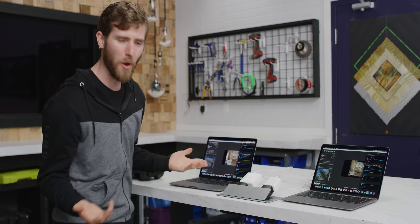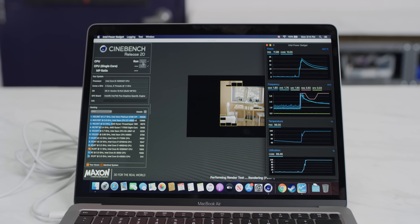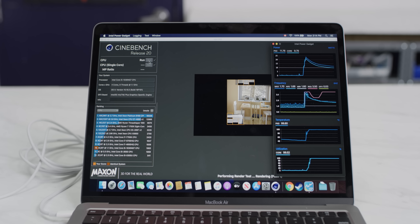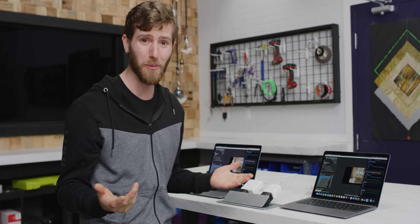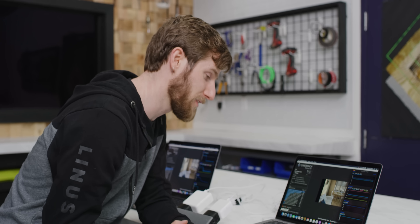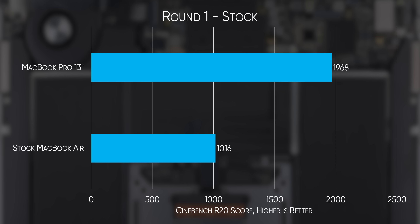There's no way a 25-watt peak CPU is going to match that in performance. But over time, the MacBook Air falls as low as 10 watts, so we should be able to close the gap a fair bit. Both machines run at 100 degrees — this one just doesn't have a fan attached to it. Baseline score: 1,016 points. That's about half the speed of the MacBook Pro.